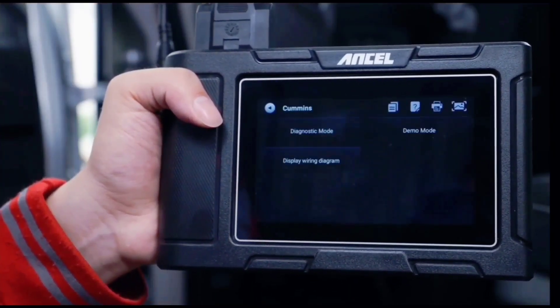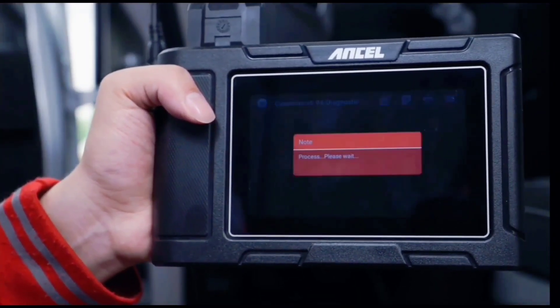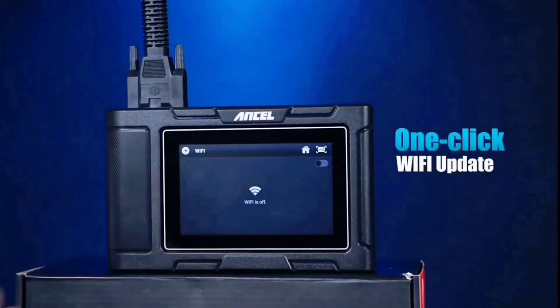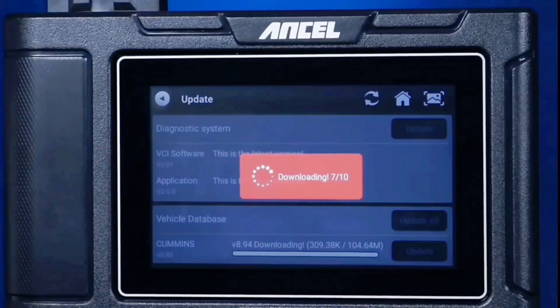With these capabilities, you can perform professional-level maintenance tasks without having to rely on expensive dealership visits. And that's not all — the HD3 400 Plus also comes with built-in Wi-Fi, allowing you to update the device with the latest software and vehicle coverage.